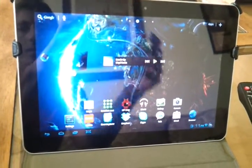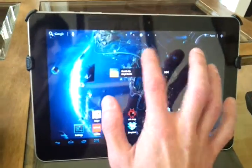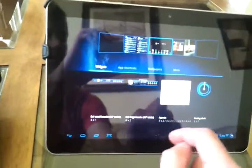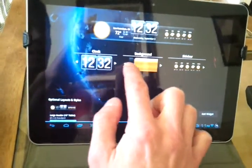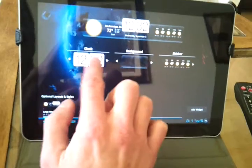Alright dude, HD Widgets is really easy. I don't know how you're getting confused or whatever, but you open it up, go to the tablet, pick the one that you want, you pick it, you can slide these over — I've picked this one, and the clocks slide over too.